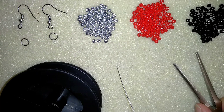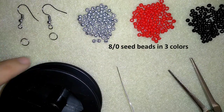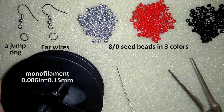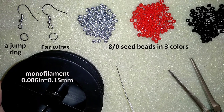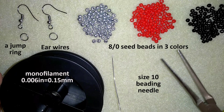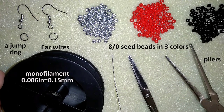So what I'm using for this video are three colors of 8-0 beads, ear wires, and jump rings. This is small monofilament that is 0.006 inches or 0.15 millimeters — you could use other beading thread of your choice, but for this one I prefer monofilament because I want my earrings to stay firm. And this is a size 10 beading needle, pliers, and scissors.